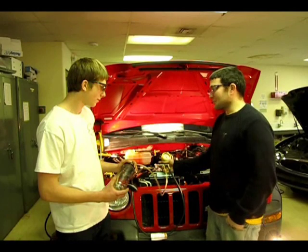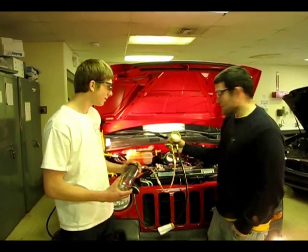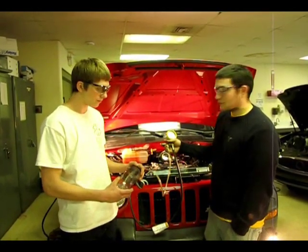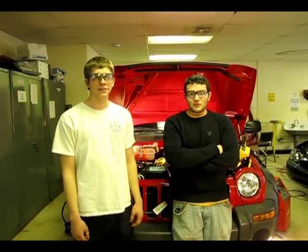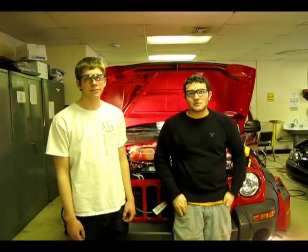Next, we're doing the fuel volume test which will tell us if the filter is clogged and if the fuel pump is flowing enough fuel. Fuel pressure alone does not always give us enough information to correctly diagnose the fuel system. Fuel volume testing will tell you whether or not adequate fuel is supplied under high load situations.